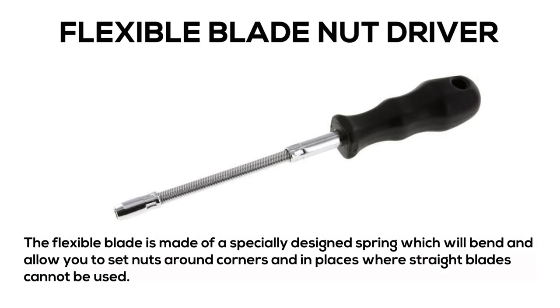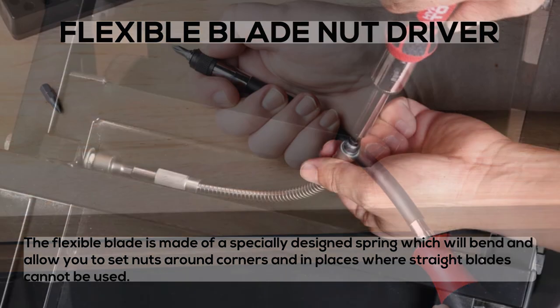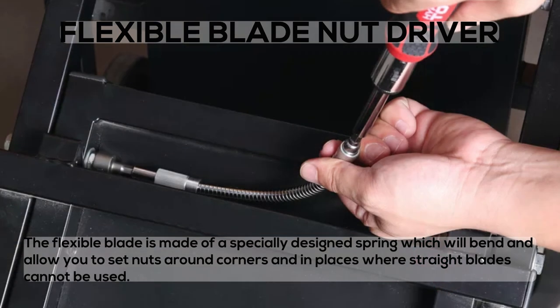Flexible Blade Nut Driver: the flexible blade is made of a specially designed spring which will bend and allow you to set nuts around corners and in places where straight blades cannot be used.